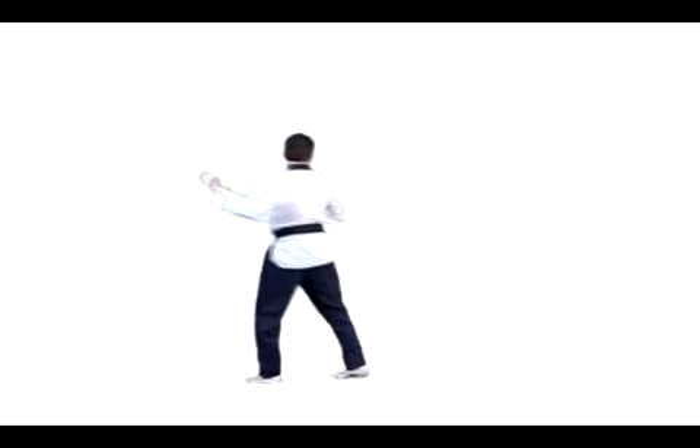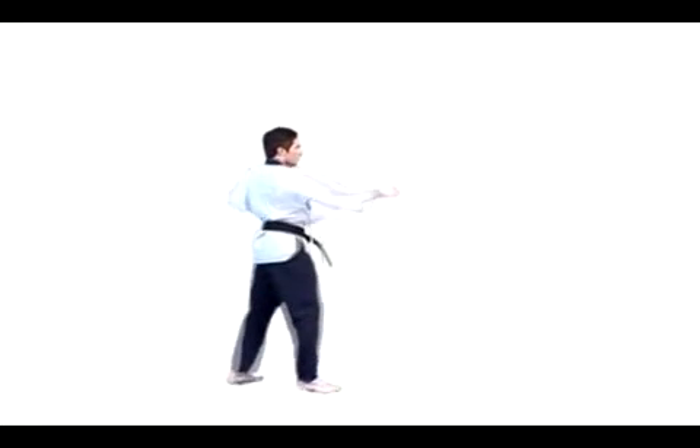14. Pivoting on the left foot, turn to the right by moving the right foot into orenapsogi and execute momtong anmakgi with the left arm immediately.